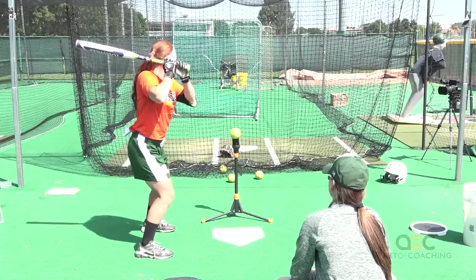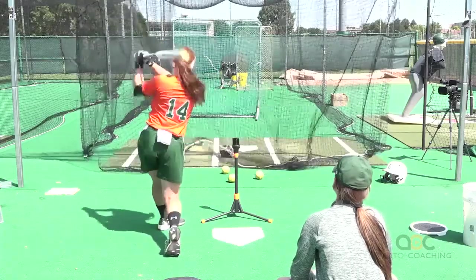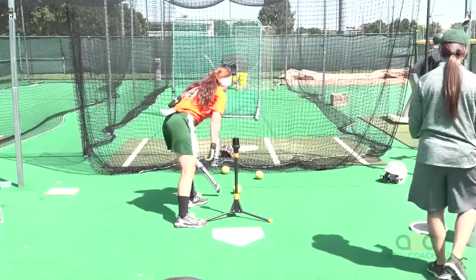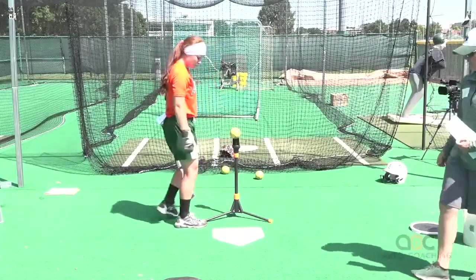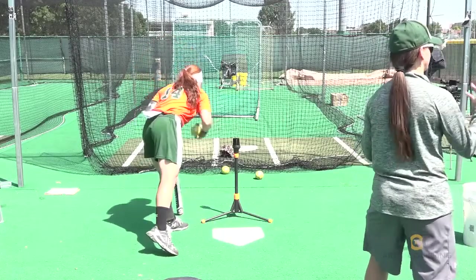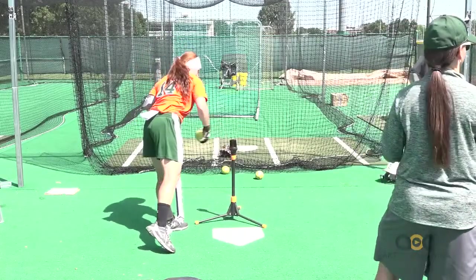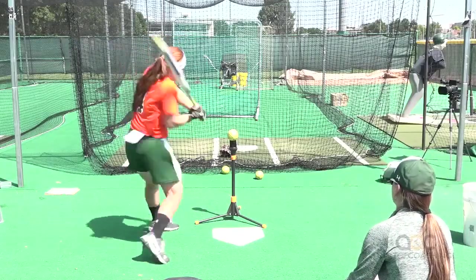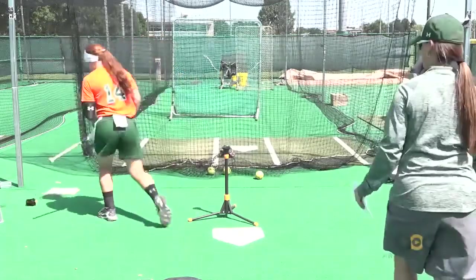Ready? Stride, fire. That was a little more like an off-speed pitch because I took some time in between. And so if you find that they're out front or they're reaching and they're not staying balanced, that's a great drill to keep them all kind of centered up. Ready? Stride, fire. Good.